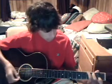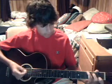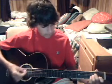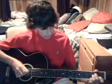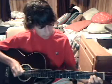The next chord is an A minor. You're just going to go from here to here. You're going to hammer on with your middle finger and then play the third string.